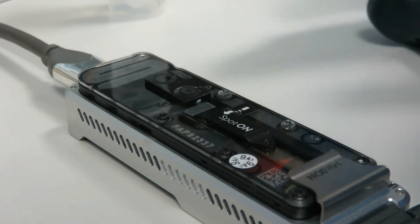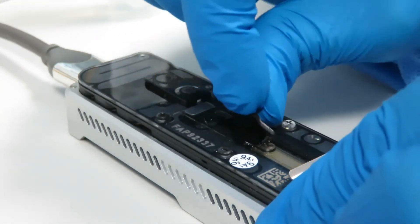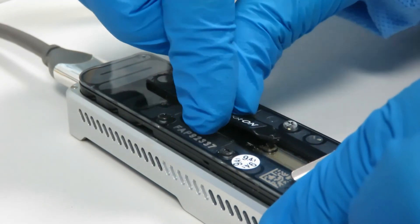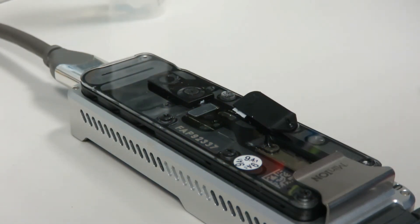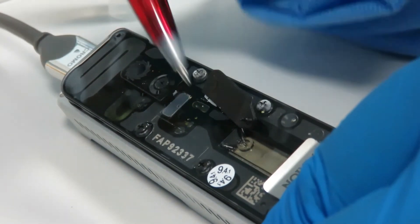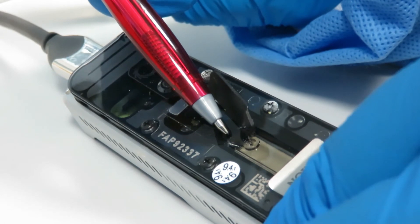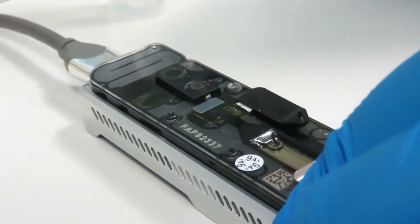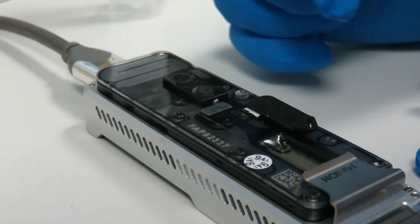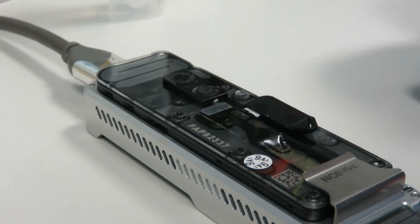That's the first step — you add your 800 microlitres. The next step is to open the spot-on port: you just pull up and over. It's attached by a little piece of sticky paper and it flips up like that. There's a little hole there — that's the spot-on hole — and that's where you will eventually add your sample. For the next part of adding buffer you have to have that hole open, to make sure there's no storage buffer trapped anywhere within the ASIC panels.